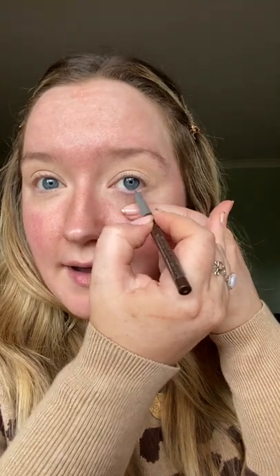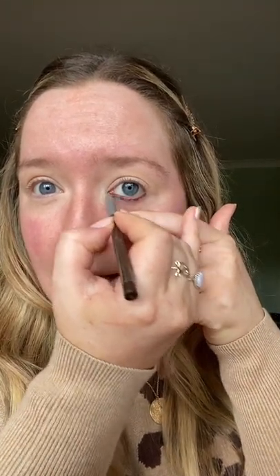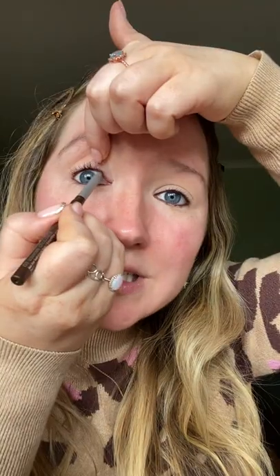I'm then going to use my liner before I do any eyeshadow, just so that I can really define the eye if I need to, and then I'm not disrupting any eyeshadow to do that. There is a much easier way to apply your liner — you can put the liner on the waterline, close your eyes and run it back and forth — but I wear lenses so I can't do that, so I just pull the eye a little bit and make sure I get the liner in without going onto the lens.